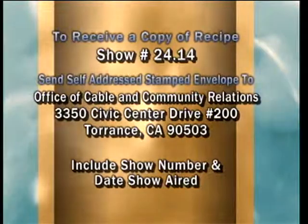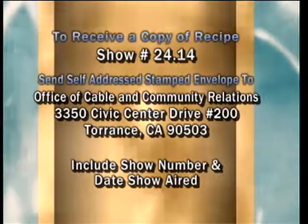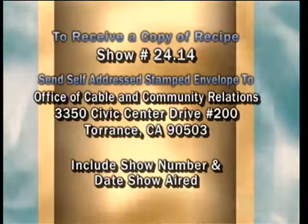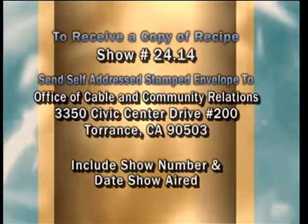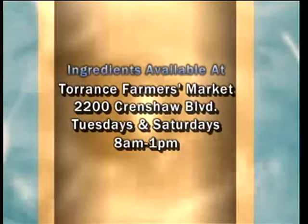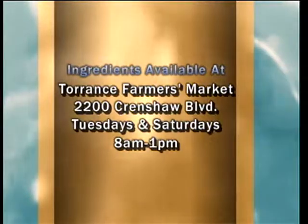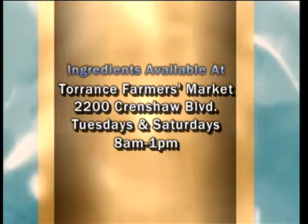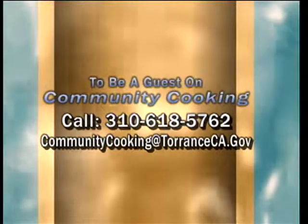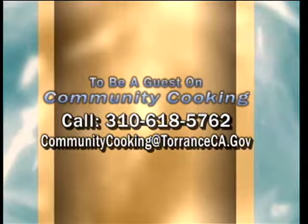If you'd like a copy of the recipe seen on this show, send a self-addressed stamped envelope to the Office of Cable and Community Relations, 3350 Civic Center Drive, Suite 200, Torrance, California 90503. Be sure to note the show number and the date you saw the show. You can find all the fresh ingredients at the Farmer's Market at Wilson Park, 2200 Crenshaw Boulevard, open every Tuesday and Saturday from 8 a.m. to 1 p.m. To be a guest on our show, call 310-618-5762 or email communitycooking@torranceca.gov.